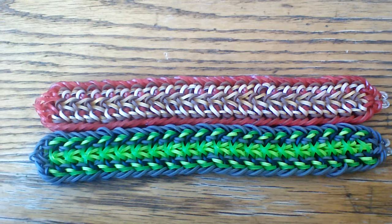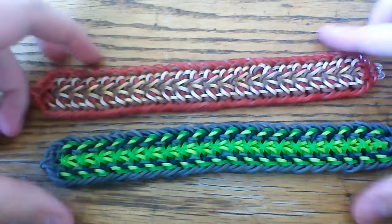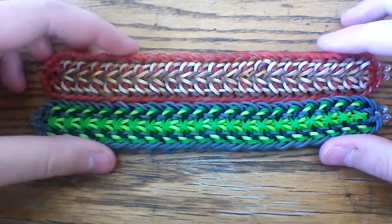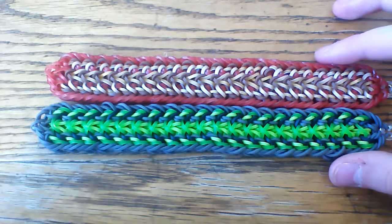Hi everyone and welcome to another tutorial. Today I'm going to be showing you how to make this super cool Vinka bracelet, which is this one, and then the variation which is this one. I'll be showing you how to do both of them in this video. You can go ahead and skip past this one if you want to make the other one, or just do this one, or make them both — it's up to you.